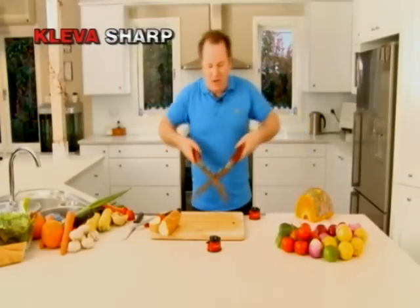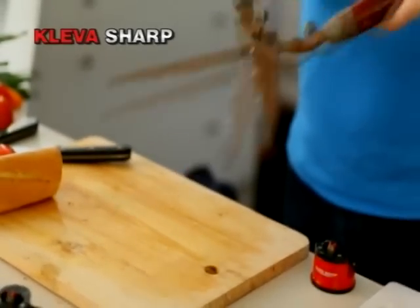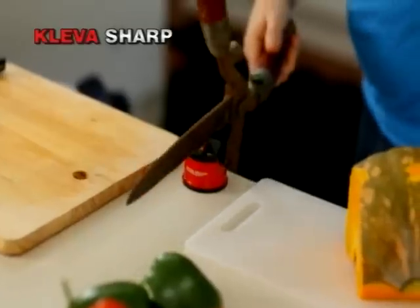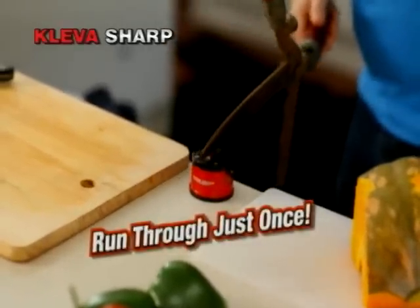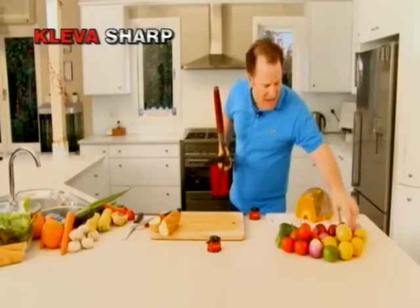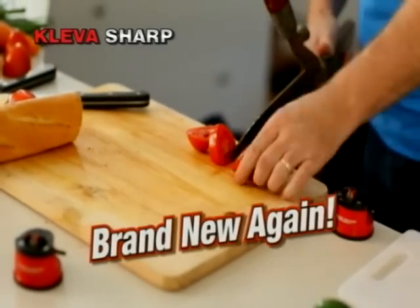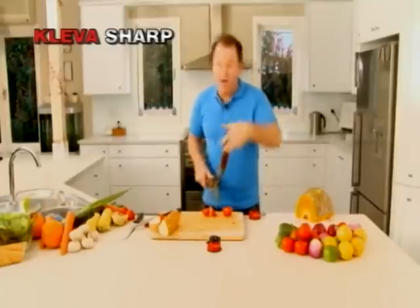You'll love it for this. Everybody at home has got a garden shed full of these but they just don't cut anymore. Watch this — as you run it through your Clever Sharp just once, you'll never need to buy another pair again as it sharpens the blades just like the day you bought them.